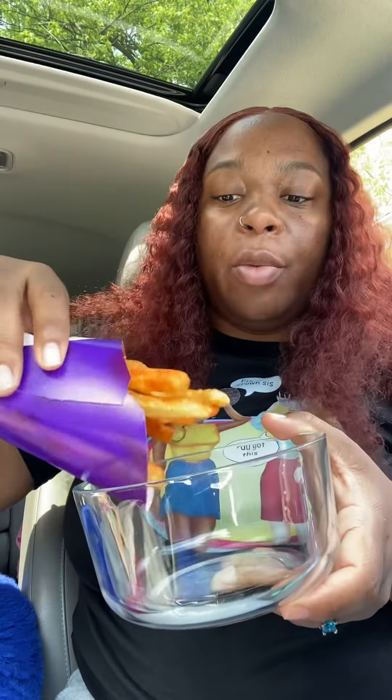Okay y'all, so I am back with the video. I was told to do a fast food hack — go to Wendy's and get some chili, then go to Taco Bell and get some fries, and then we're gonna make some chili cheese fries. Hold on real quick y'all.